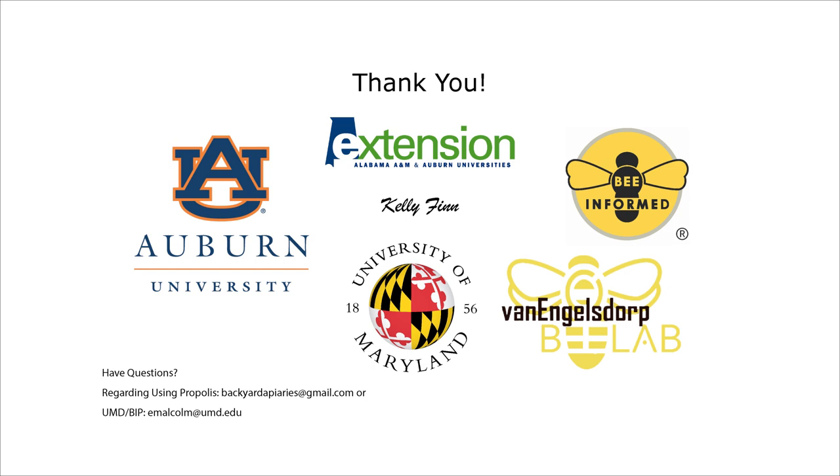Now you know everything you need to know to make propolis tincture and throat spray, and I hope you found this information helpful. I want to say thank you to Auburn University and the Alabama Cooperative Extension for inviting me to share with you all today. Also a huge thanks to my wife Kelly Finn for all her help and support during this project. And thank you to my colleagues at Bee Informed Partnership and the University of Maryland Bee Lab — they work so hard to keep us updated on honeybee health trends and bring data-driven suggestions on better management. Thank you all so much for joining me. I'm happy to answer any questions. You're welcome to email me at backyardapiaries@gmail.com.